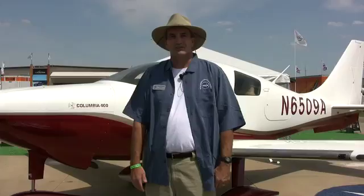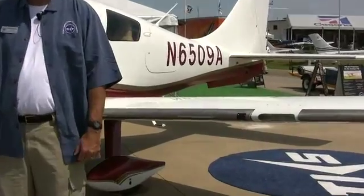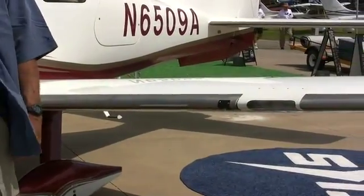This particular aircraft is our aircraft — I flew it up here to AirVenture yesterday, made great time with it. It's a very comfortable and economical airplane to bring up here.